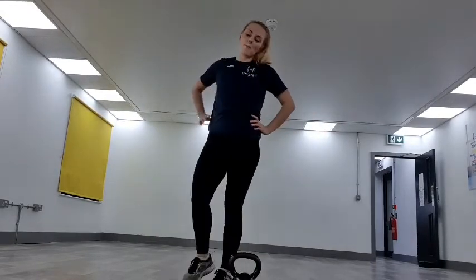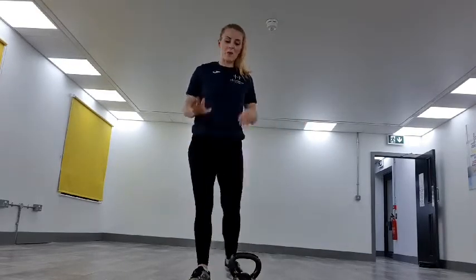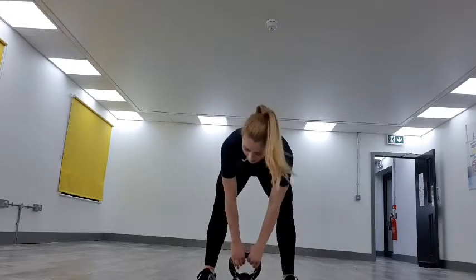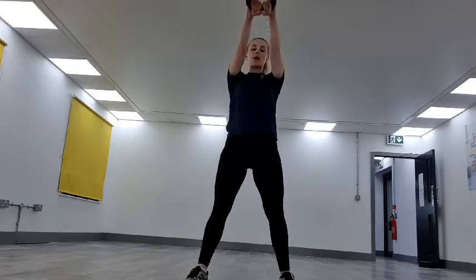Feeling a bit out of breath now. Got a slight cold today — not coronavirus, I've had a cold for weeks. Don't worry, I'm okay. We've got 3, 2, 1 — and kettlebell swings, back into those kettlebell swings.